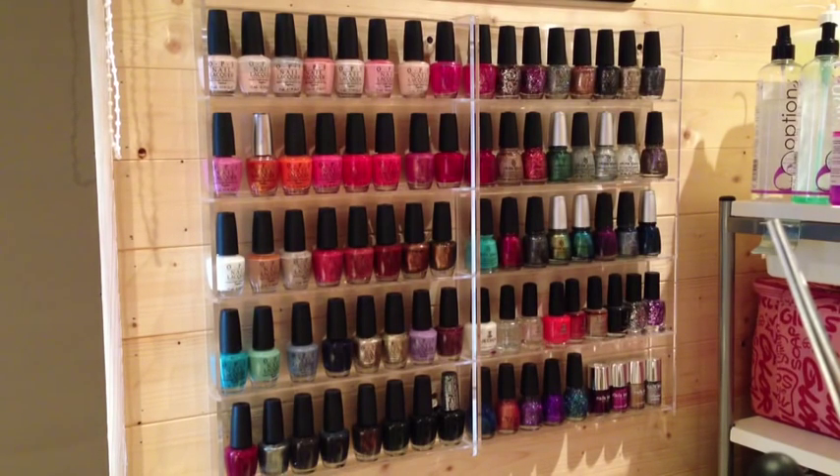The rack I'm showing you here — there are actually two racks side by side. They're from Amazon but you can get them from eBay as well. They're around £25 and they hold between 40 and 50 polishes each, so you're looking at at least 80 polishes on this stand. If you're using OPIs they'll take up more space. That's the first and main storage solution I have for a lot of the polishes.